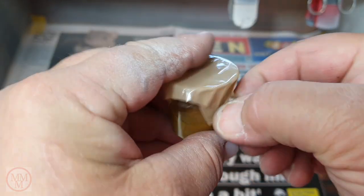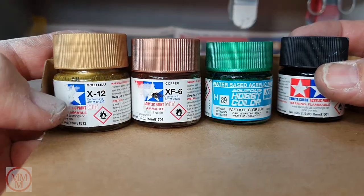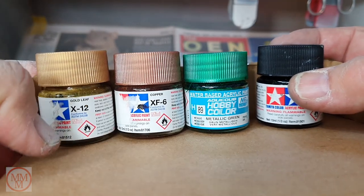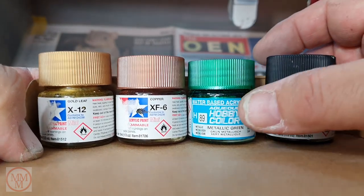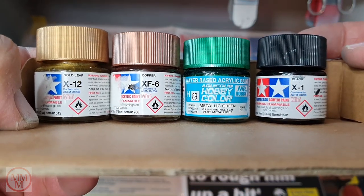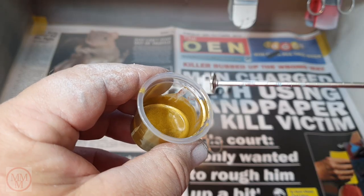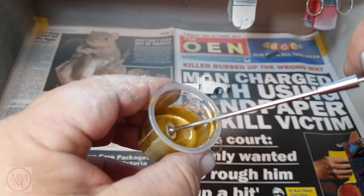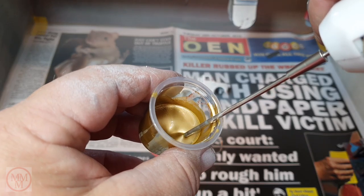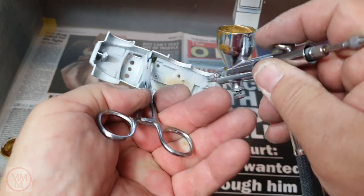I won't go through the boring part of mixing the paint, but basically I used Gold Leaf X12, Copper XF6, a touch of metallic green, and a blob of black. This is the color I came up with — it may not be exact but it's pretty close to the original, and I'm very pleased with it. I'm willing to give it a coat and hope it looks good at the end of the day.